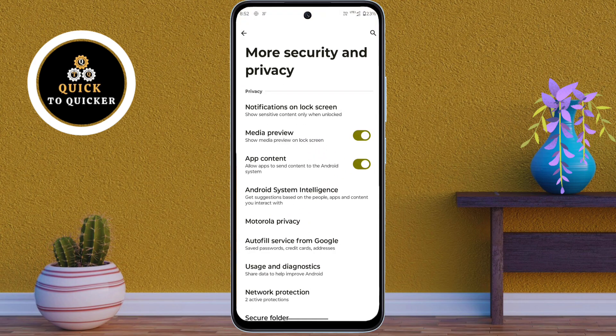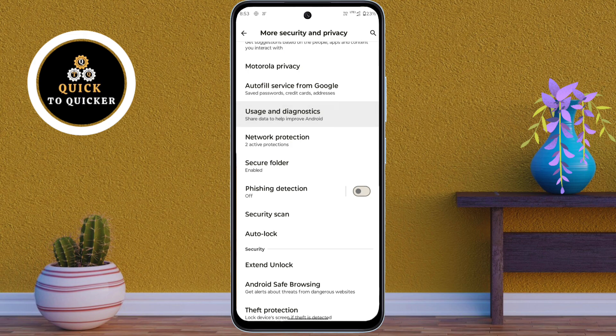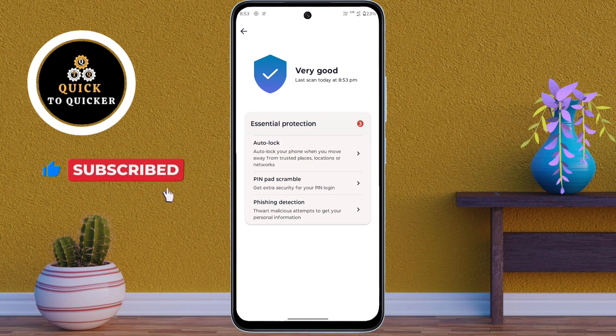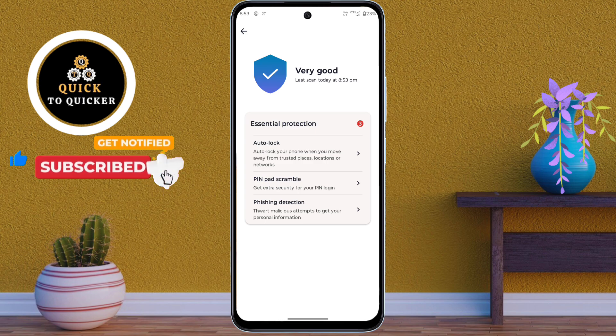Then scroll down. Then tap on Security Scan to scan your device for any issues. Now the scan is completed, and this scan provides essential protection to keep your device secure and running smoothly. If you find any essential protection issues, you can review them one by one and take the necessary actions to resolve them.